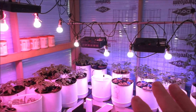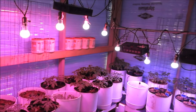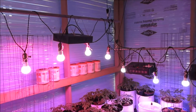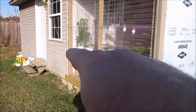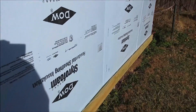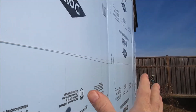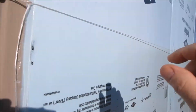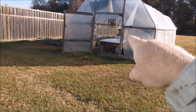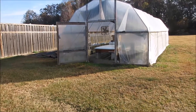I'll discuss the plants and what's growing in here in a later video. For now I'm going to take the foam insulation down and show you where I store it. I've released the trucker's hitches on both sides, removed the panels, and I'm storing them on top of the water culture bed inside the greenhouse with a board on top to keep the wind from moving them around.